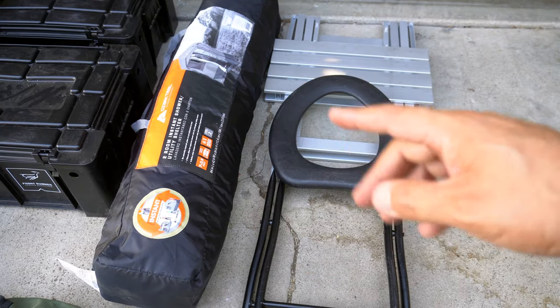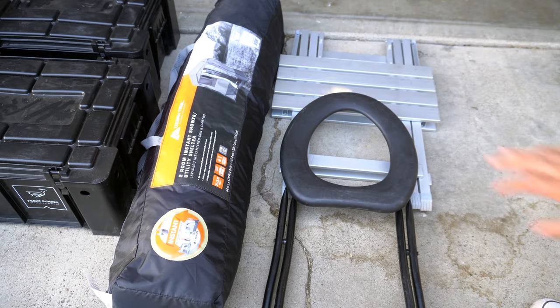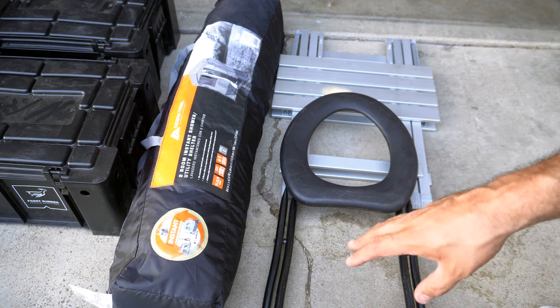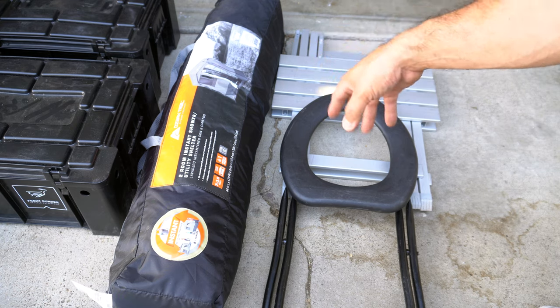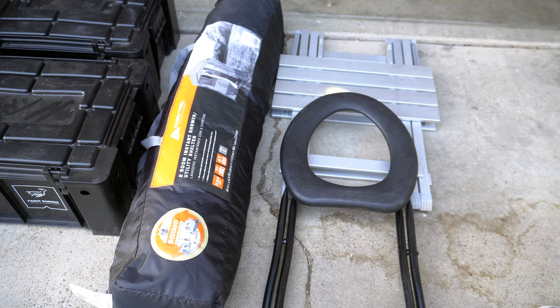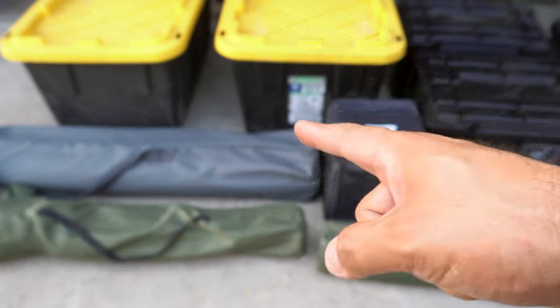To the right of the Front Runners we have a two-room Insta Shower utility shelter from Ozark Trail, about $120 from Walmart. If you need a tent for a bathroom, a shower room, or you're taking family, this is great. It's seven feet by three and a half feet, sets up in about a minute, and includes a changing room — you can undress in the changing room and then walk into the shower. I'll eventually make a dedicated video on it.